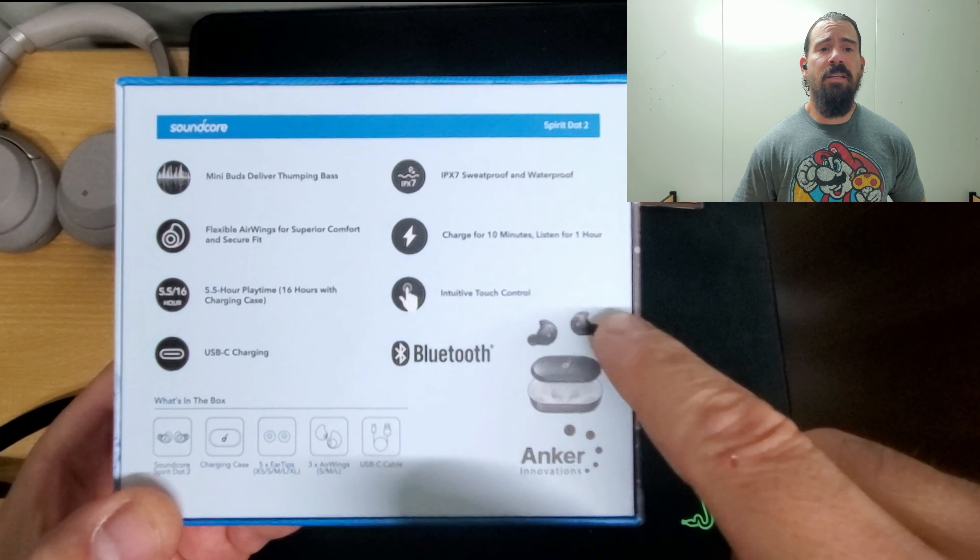Alright, we're already set up to do the mic test. I'm going to turn on the mic and turn on some background noise — we'll simulate being in a coffee shop. You guys will be the judge: let me know how my voice sounds, how it picks up background noise, and if it's doing a good job. Let's go ahead and turn on the mics.